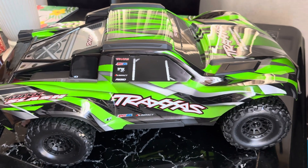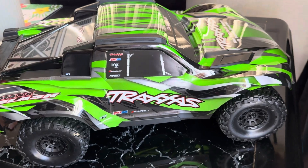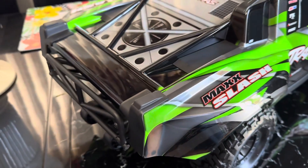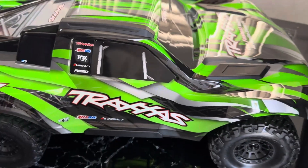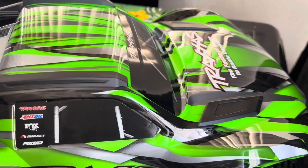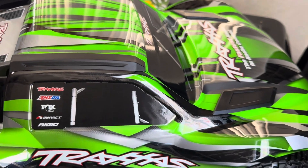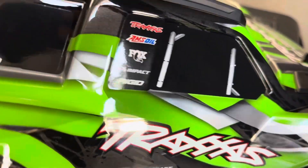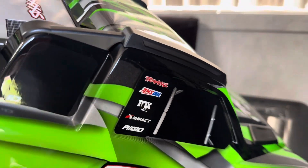So here's a look at it — it's humongous. I'll remove the body to show you guys. It has a clipless body. This thing is humongous!